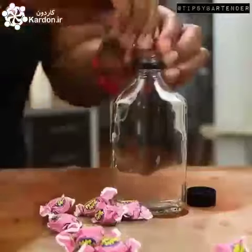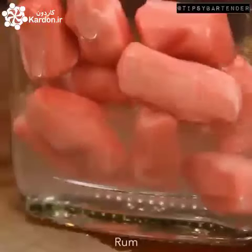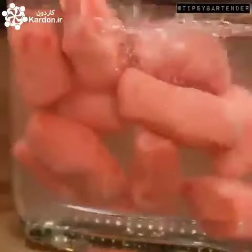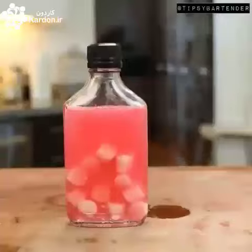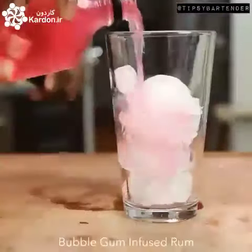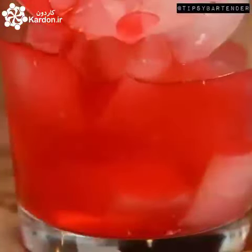Now we've got to get the pink going on. So what we start with is some bubble gum, because we're creating bubble gum infused rum. Give it a little shake — it's not going to change the color right away, you've got to let it sit a little while. That's movie magic — we have the best editors in the world. Then we hit that with some strawberry liqueur.